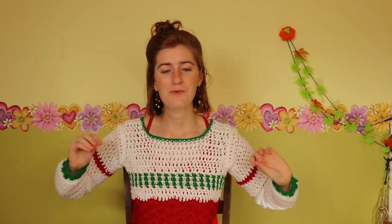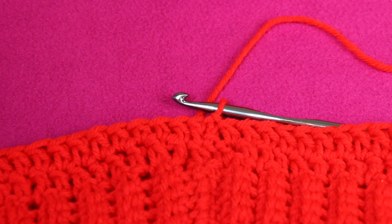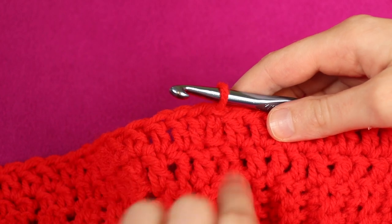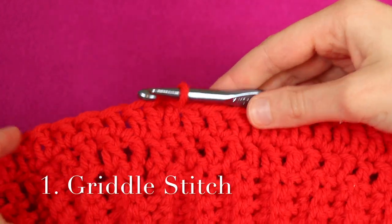Feel free to play around with which texture you use and the order, and you can change up color like crazy. So we're going to jump right in. Here is the hem that we worked on last time, and I've just inserted my hook into the loop from last time — this is starting a new row. The first texture I'm going to incorporate is the griddle stitch.